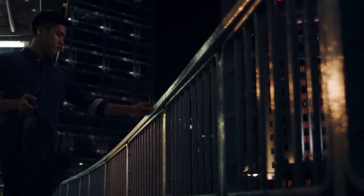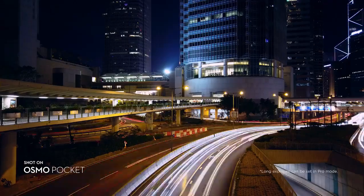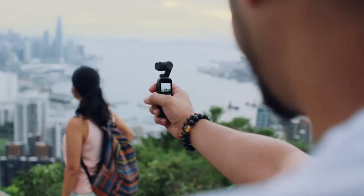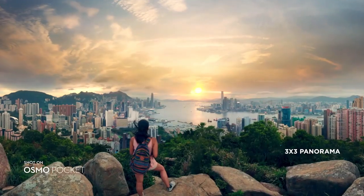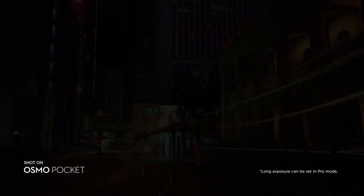Love the view? Take a motion-lapse and the camera moves smoothly over time, allowing the scene to come to light. If one frame isn't enough for a complete picture, catch it perfectly with a seamless 3x3 panorama. With Night Shot, capture handheld long exposures and illuminate the night.